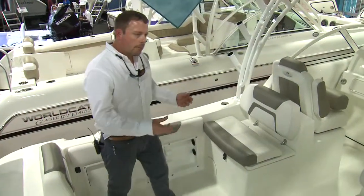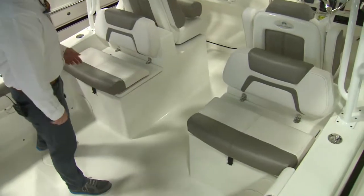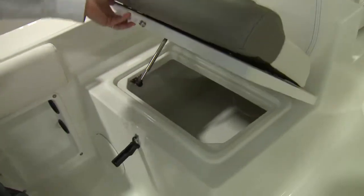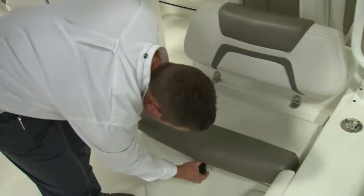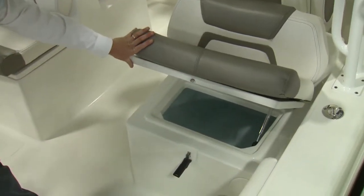Inside the cockpit of the 255 DC, we have a port and starboard rear-facing seat. On the port side, open up the latch and lift up the lid — it's a 200-quart insulated fish box. On the starboard side, there's an IceLoo 30-gallon insulated livewell.